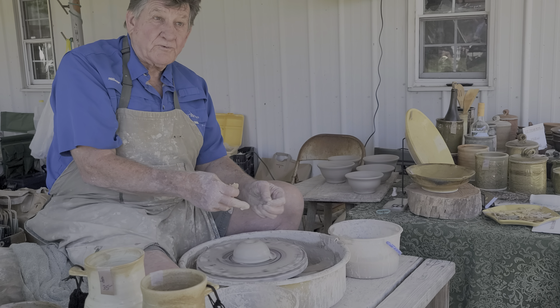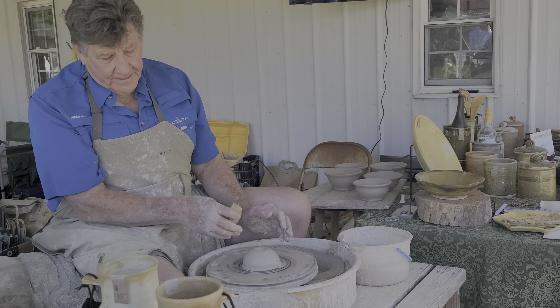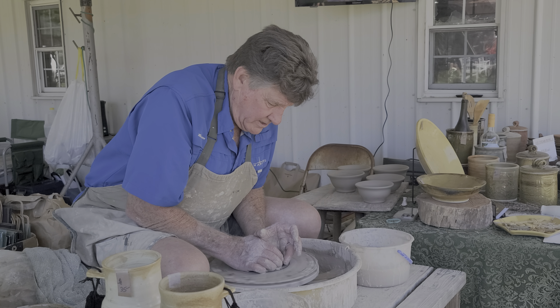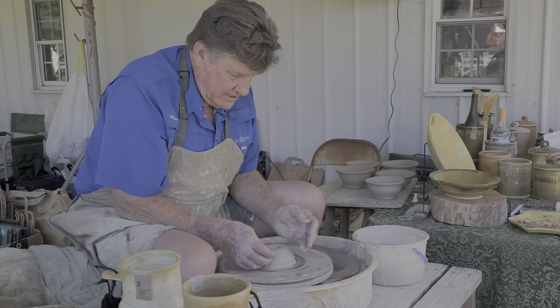This is the old-fashioned way — about a hundred-year-old kick wheel. I spin it with my foot and the flywheel keeps the momentum going. It just takes a little patience to center the clay.